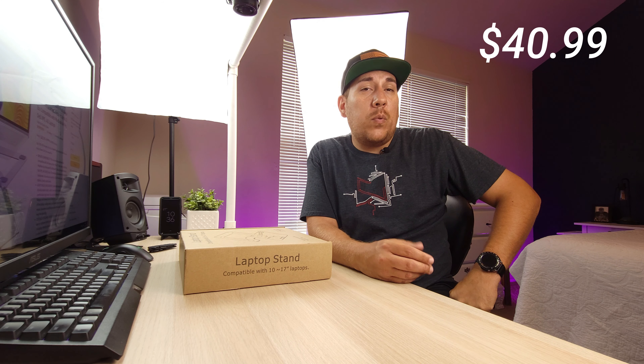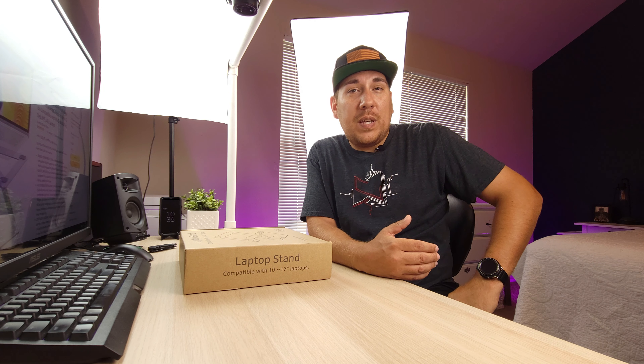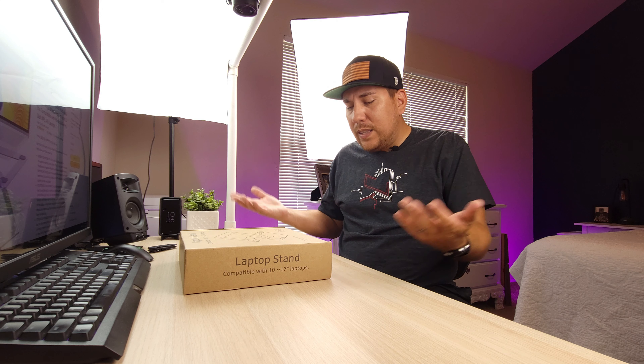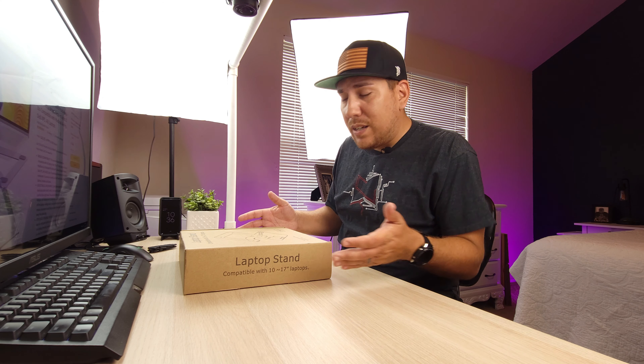This is only $40.99 on Amazon with Prime shipping right now. If you do want to buy it after watching this video, they were kind enough to give me a 15% off coupon code for any of my viewers. So if you follow my link down in the description you can put that coupon code in and get an extra 15% off. So let's dive into this box and see what we get with the actual unboxing experience.